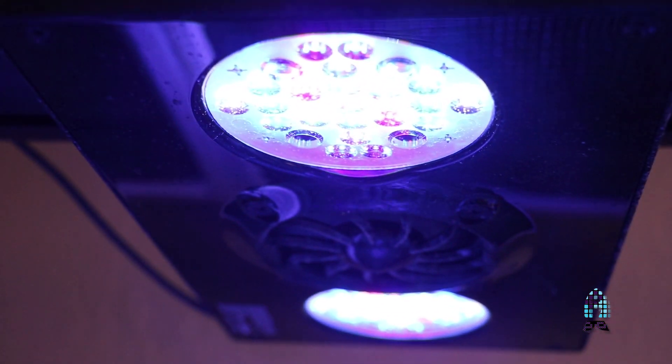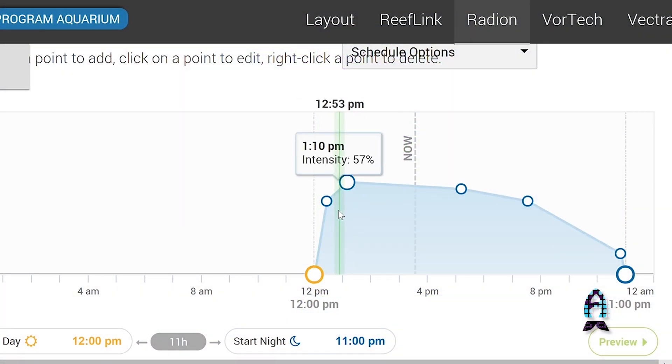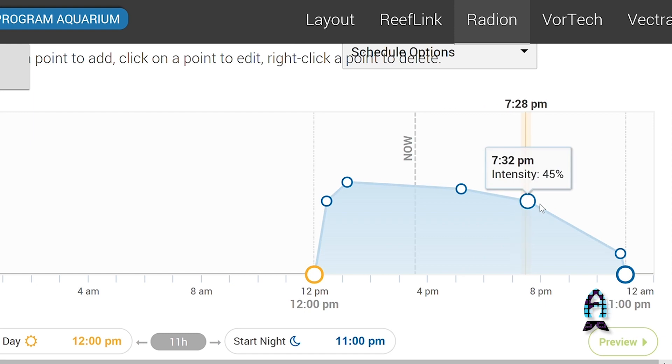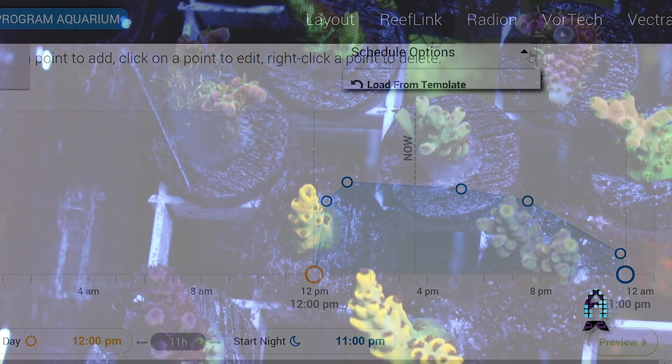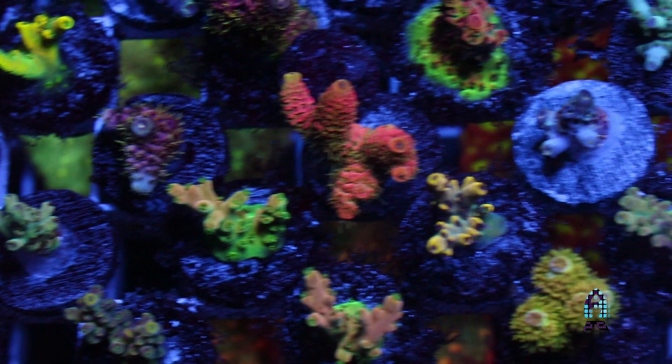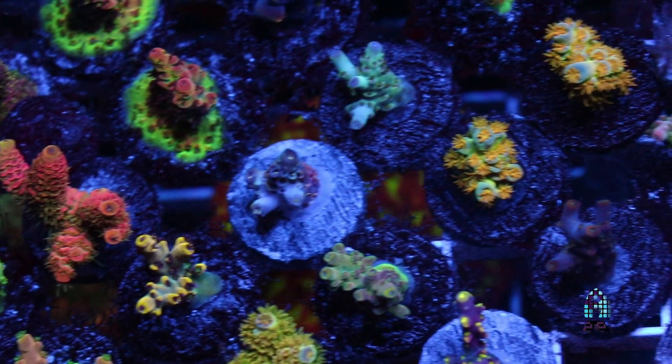And then the lighting schedules. But like I said, every tank is different because I've tried all kinds of lighting schedules — I've gotten everybody's Radeon schedules around the hobby. I ask everybody: Sanjay, worldwide, everybody. And every single person has a different schedule, which is amazing to me because everybody has success, but we all have completely different schedules.